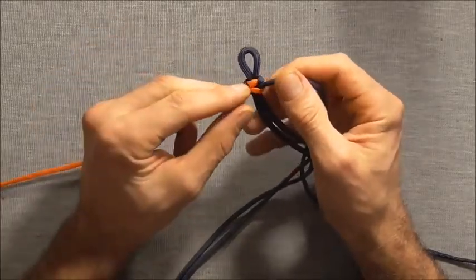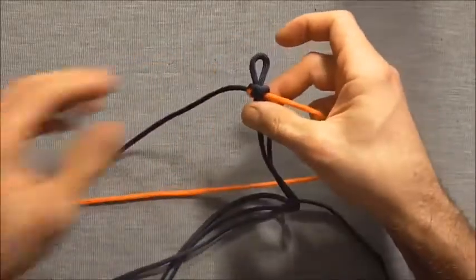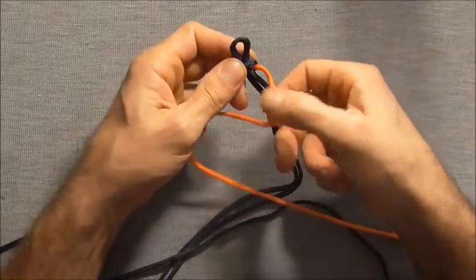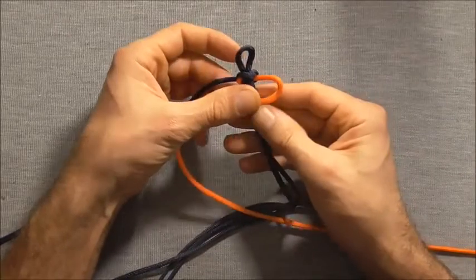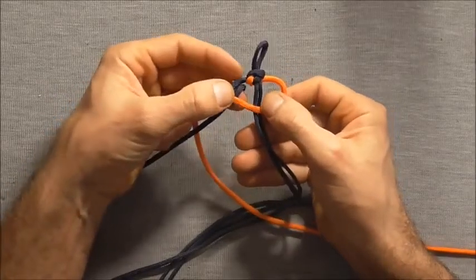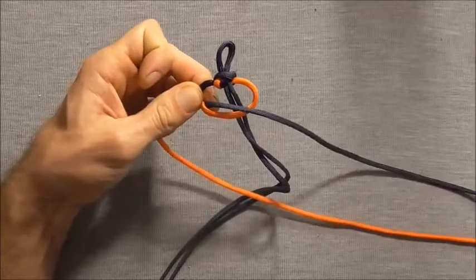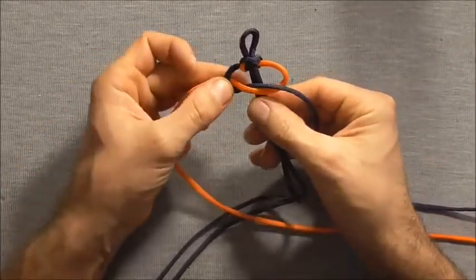Now I want to flip the whole piece over and do the exact same thing on the other side. So I'll take that right strand across, left strand over that, and then just straight up through. Then pull it so that this is completely free of the core.